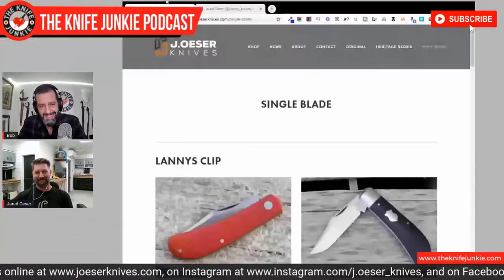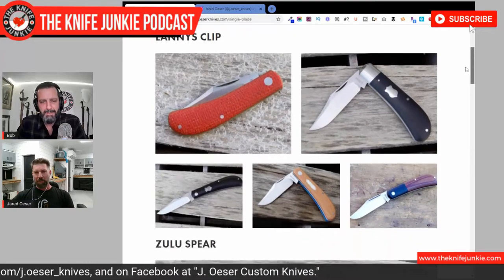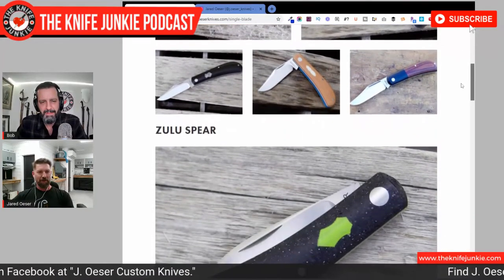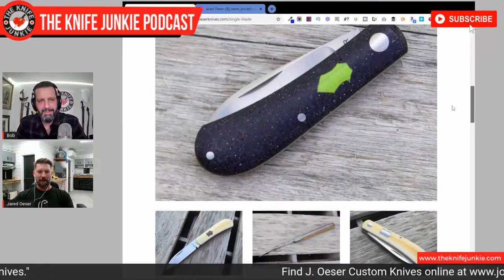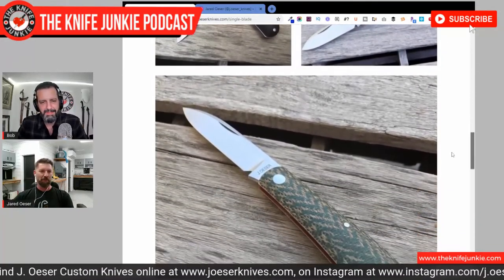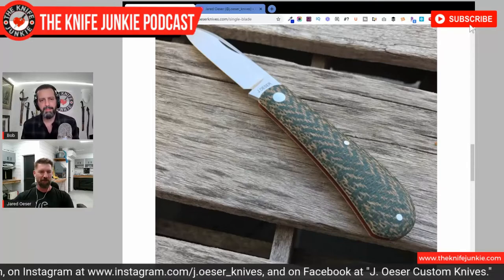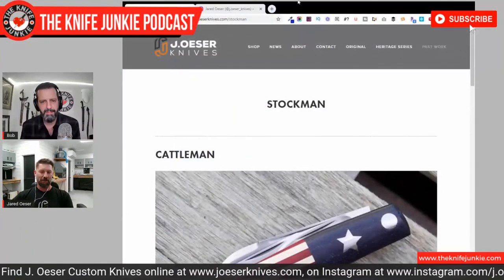Do people bristle at that — using CNC — in the traditional community? Yeah, they do. The group I have on Facebook is a great group of very good people, and I think they get it. What I explained when I first started using it is: look, it's just another tool in the toolbox. I'm not pulling a handle and a blade off the machine and just screwing it together — I'm just bypassing the band saw and the drill press for a minute. It's given me opportunities to do things I can't do as accurately, or maybe not at all, just by hand with hand tools. So it's just another tool. That's all I see it as.